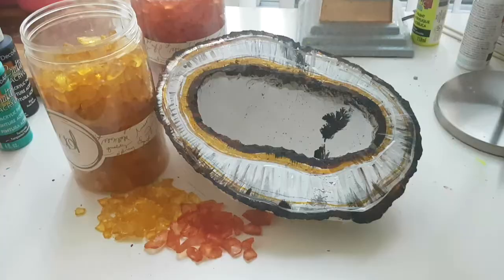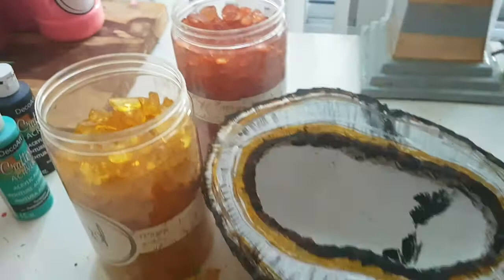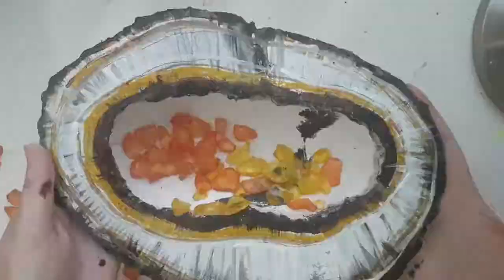The next step will be glue-gunning lots and lots of these glass pieces that I got from Michael's craft store into the inside of our geode with a glue gun. Let's start.